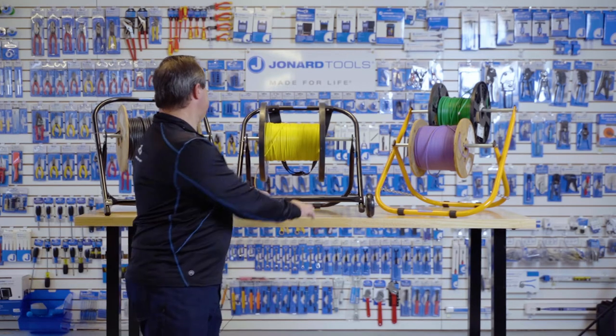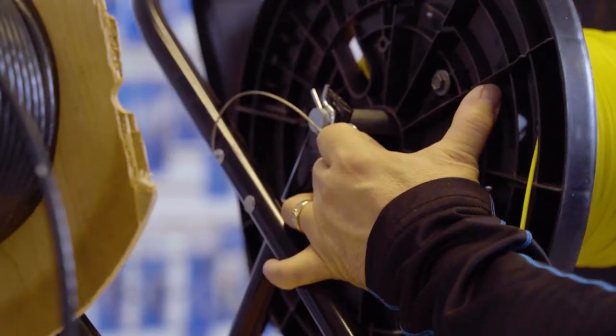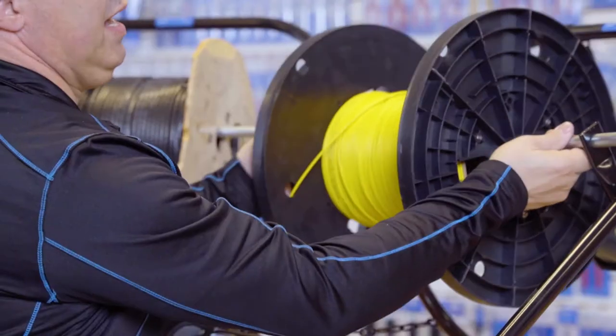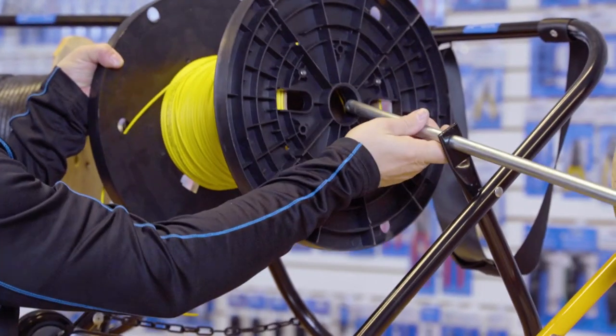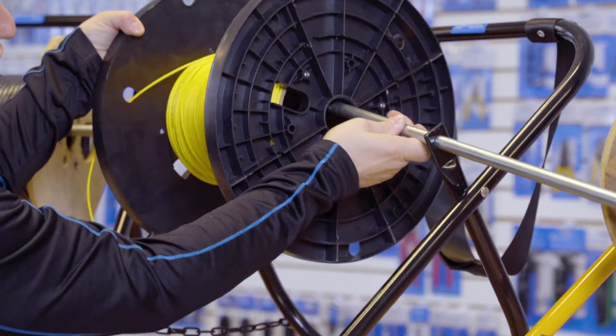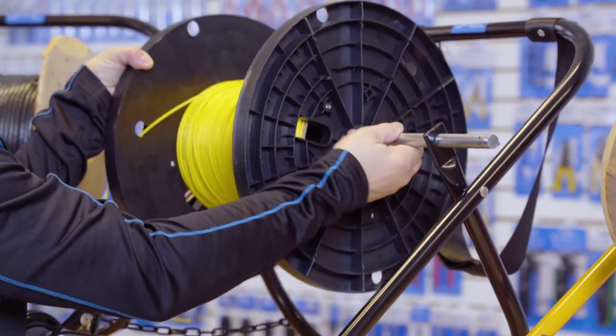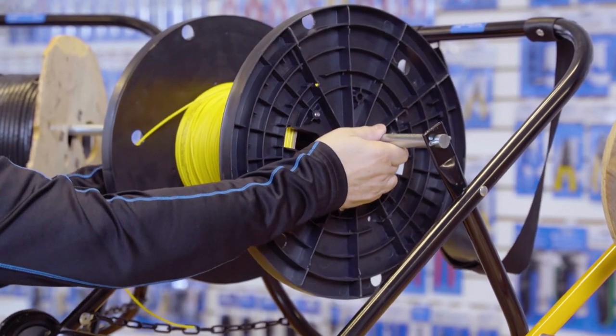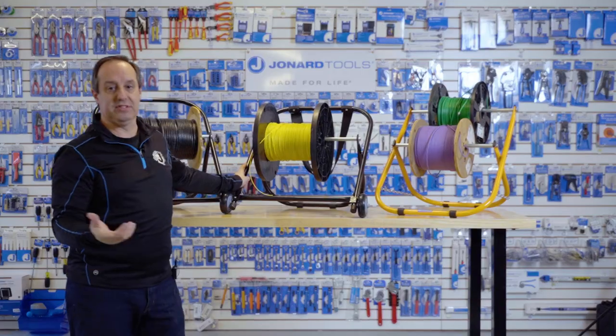The cable caddies are easy to use. Simply pull the pin, slide the solid steel rod out, and remove the spool. To load, slide your spool in, slide the solid steel rod through the spool and then through the caddy, and insert the pin. That simple.